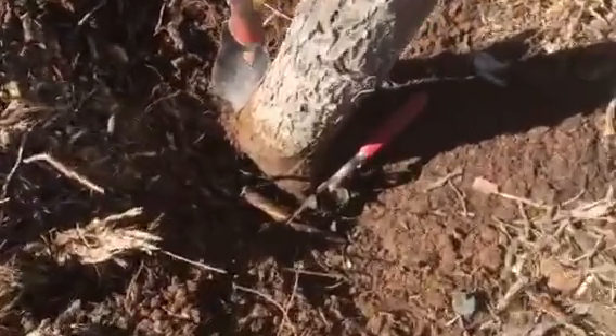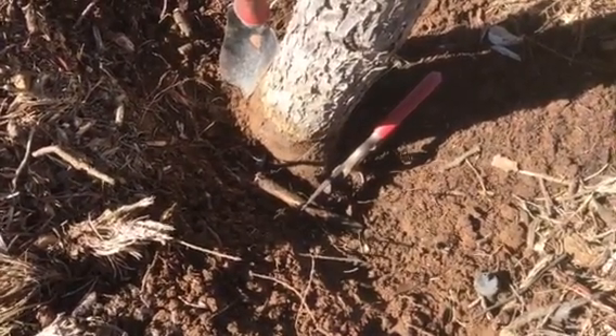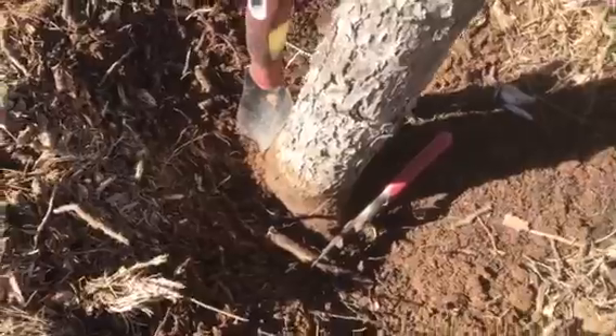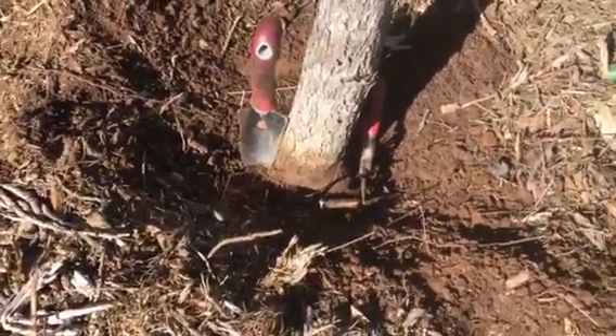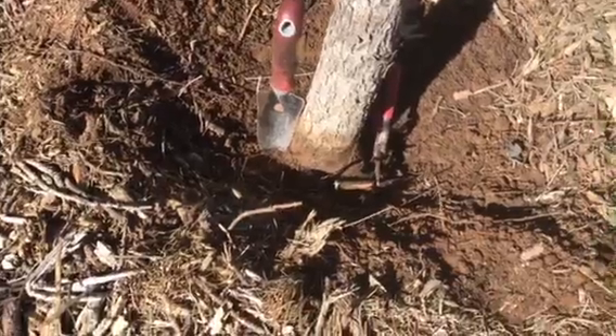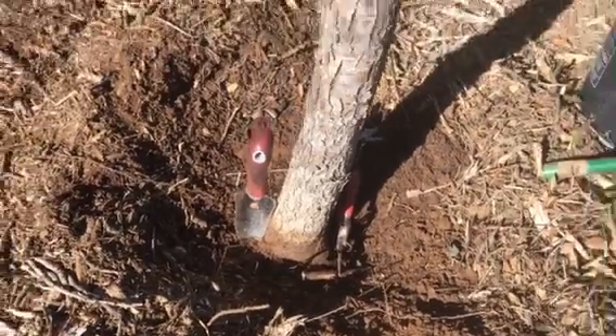The hand pruners are on one girdling root that was preventing one buttress from developing. So now we recommend removing the soil to make a gradual slope, filling the mulch back but keeping those three buttress roots visible.